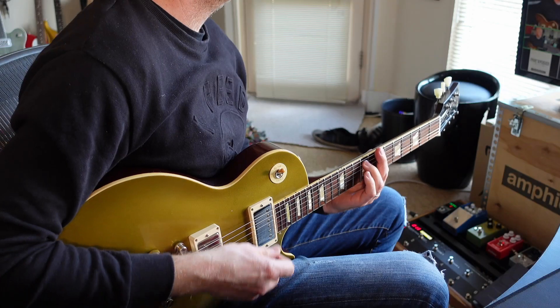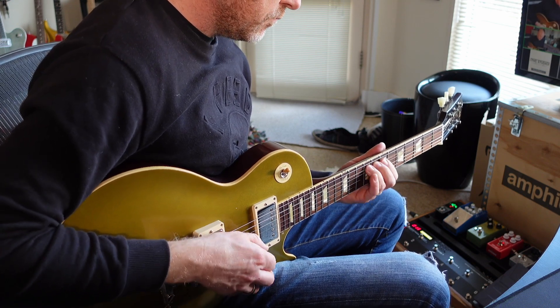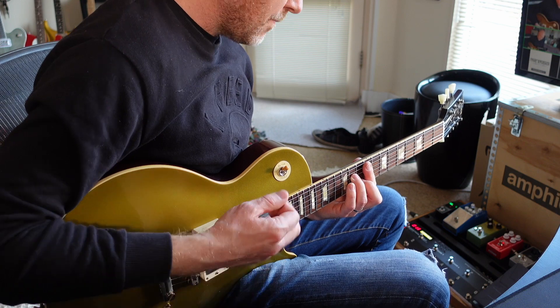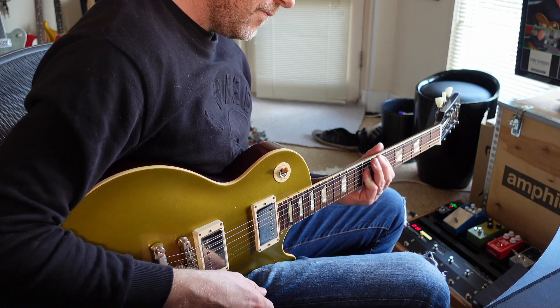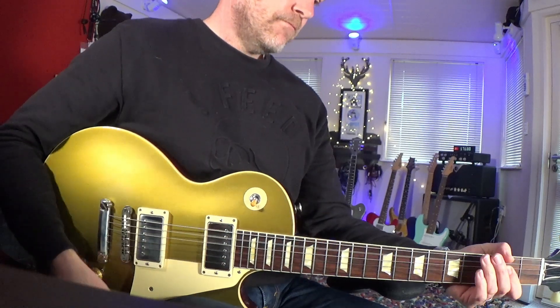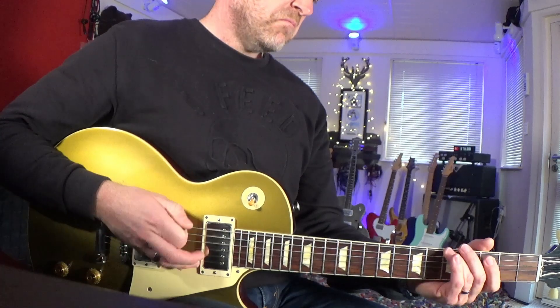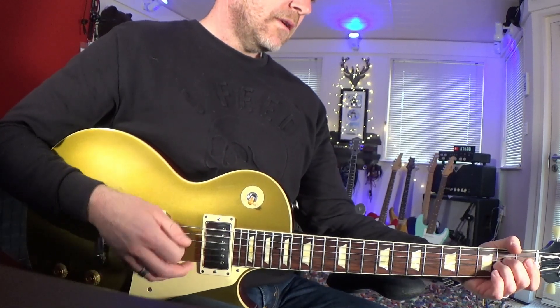Let me just go through some of the sounds. If I turn off all the pedals, I'll give you a sound that's sort of clean on the verge of breakup. It's still got all of the brightness you'd get from a bolt-on guitar, but you still get all the sustain that you get from a set neck guitar.